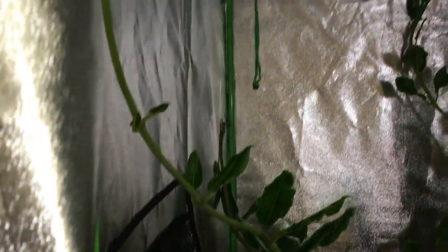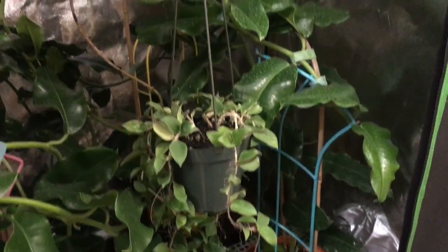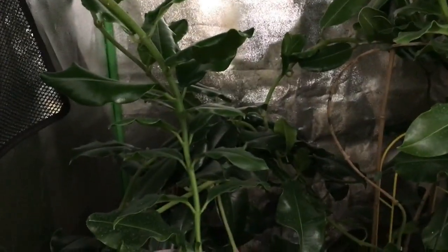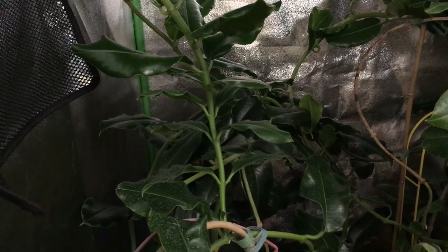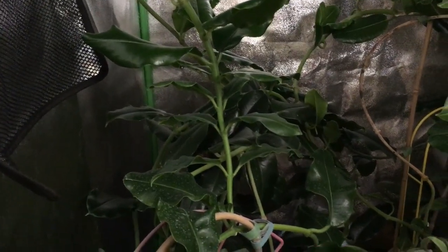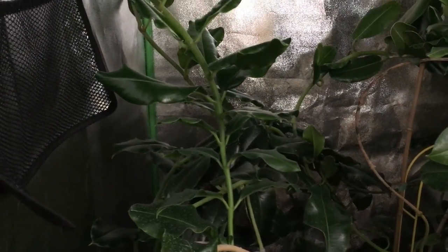These Hoya imperialis at the front are growing to about four to five feet tall, and I only started from a tiny cutting in March — they're only about seven months old. You can see the results you get growing Hoya imperialis under these intense conditions. The Hoya imperialis in the back is the palawan variety, the yellow-flowered one, which is going to flower for me after only 19 months — something I'm very excited about.